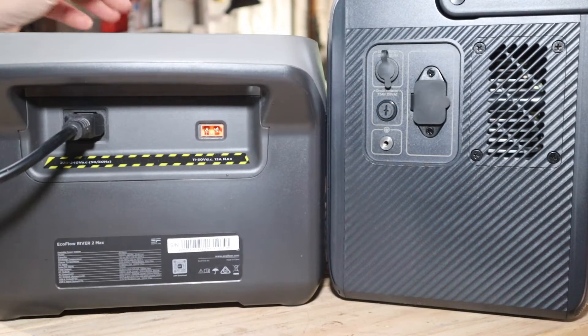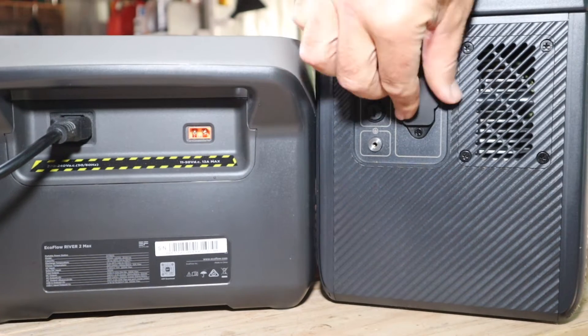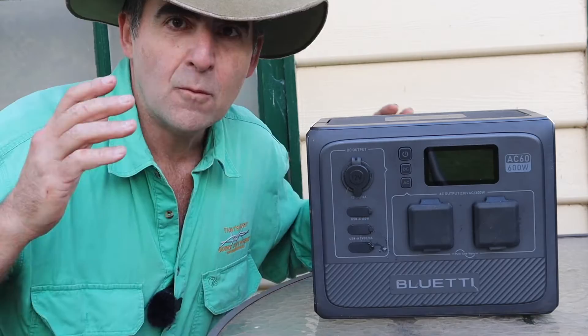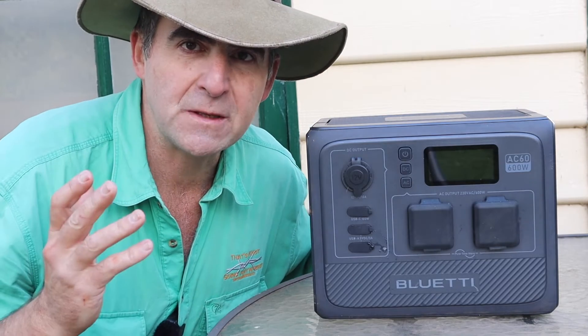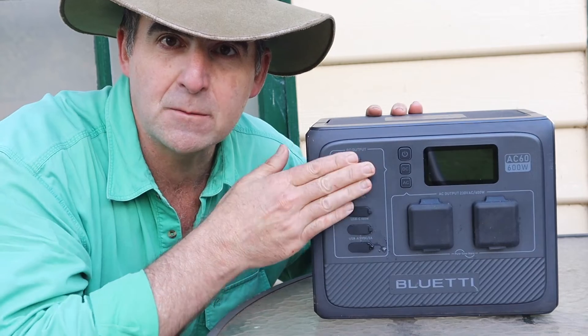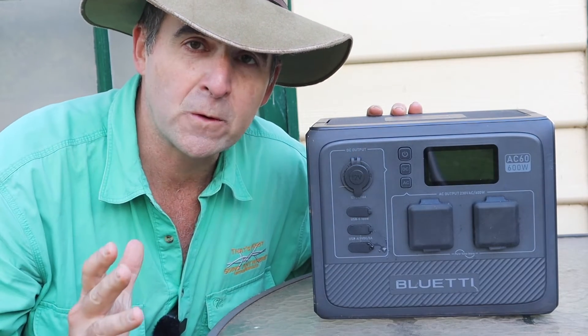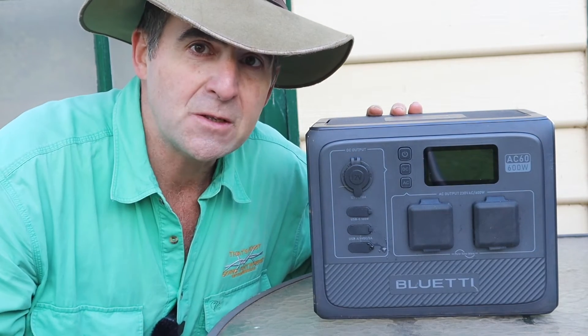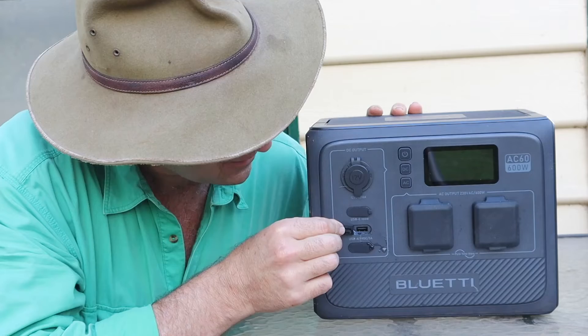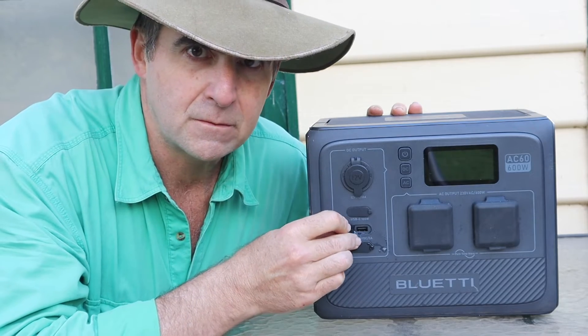Charging both is easy — just plug in the kettle plug. The AC60 has a water-resistant rating, so there is a cover to remove before you plug in. One of the first big differences between the Bluetty and the EcoFlow is all these little caps on the Bluetty — it's actually rated as water and dust resistant, although I don't recommend you go hosing it down in the garden, as it's not really waterproof.